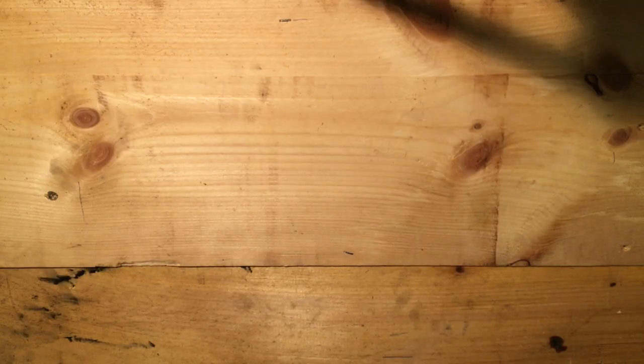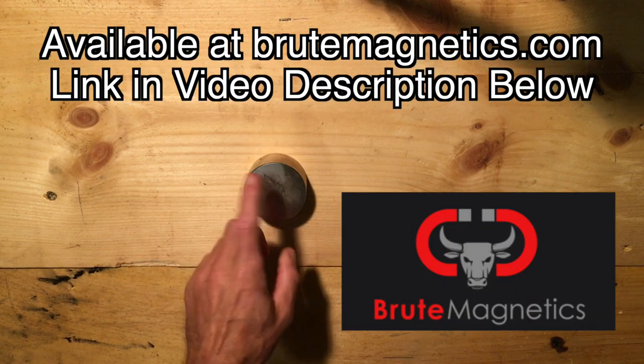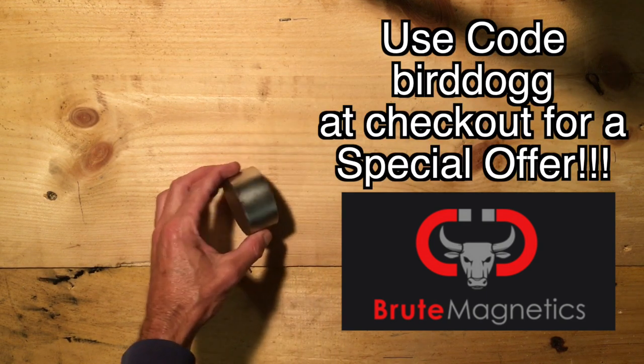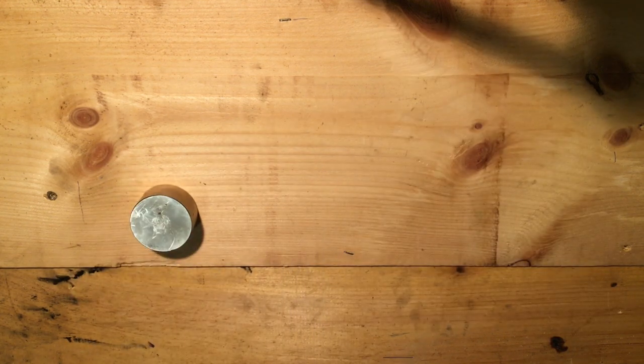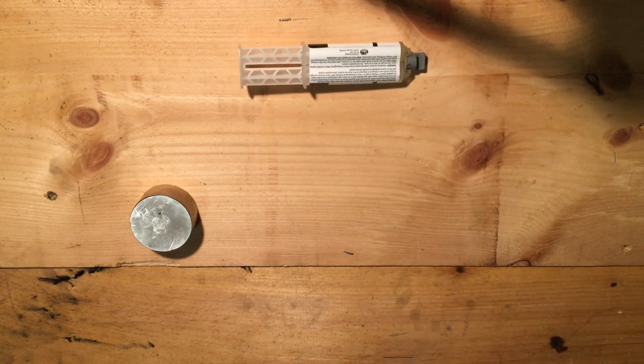First let's have a look at the components we're going to need to build this magnet. The first component is the magnet itself — this is a $31.95 magnet from Brute Magnetics, two inches across approximately. The second thing we're going to need is some JB Weld. I chose the five-minute, 4,000-pound JB Weld. You want the strongest strength you can find — a two-part epoxy. I recommend the JB Weld.